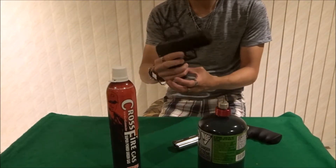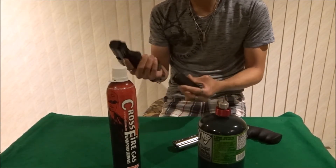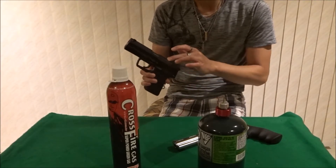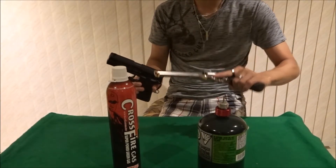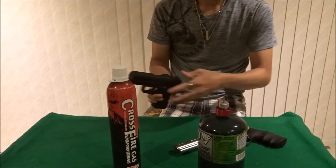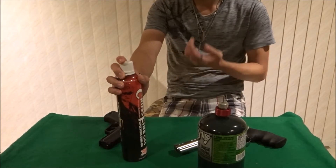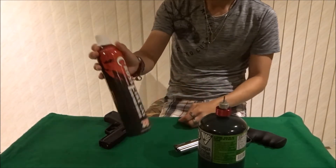My other pistol is a VFC USP9 — great gun. I love shooting it for plinking or pistol-only games. I used to get this gas at my local airsoft store, but recently because of COVID quarantine, they were out of stock, so I had to go with a different brand.